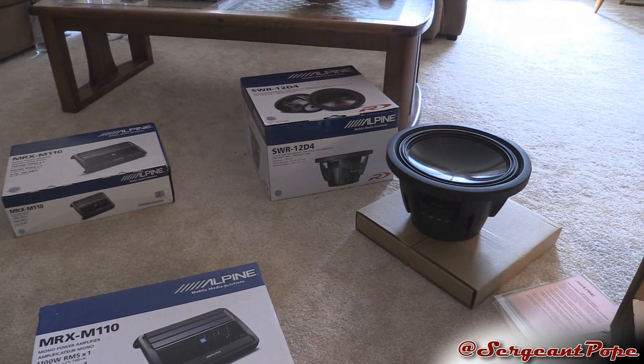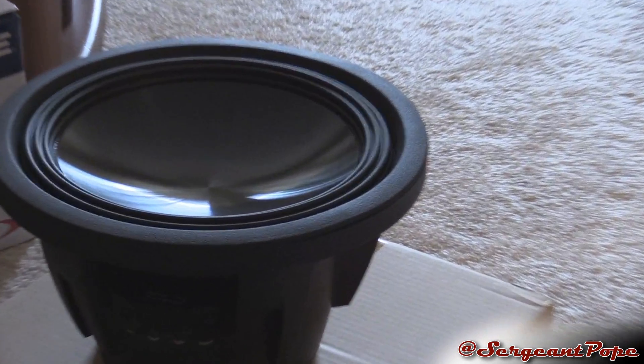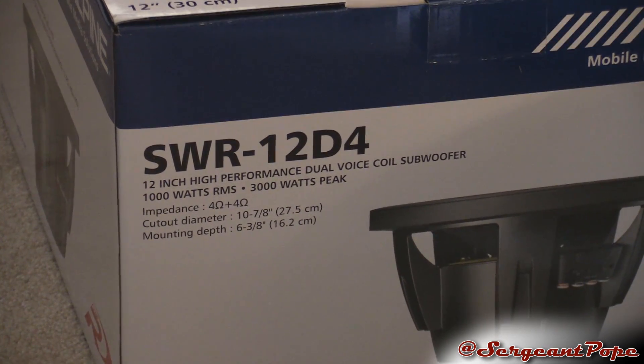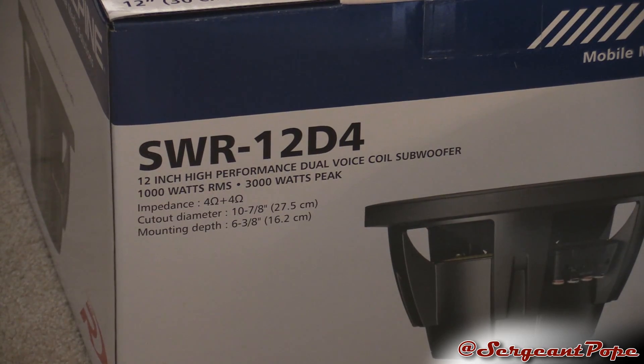So I'm pairing these amps up — I'll just say this right at the beginning of the video — with these Alpine Type R's. They're pretty sweet subs. Apparently they only work with 1,000 watts RMS, but I thought it was more than that. Whatever, it'll be fine with these amps.